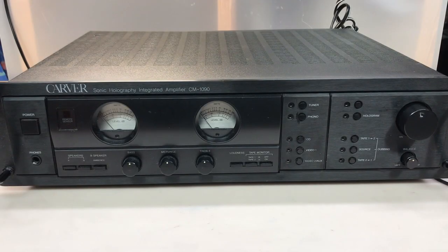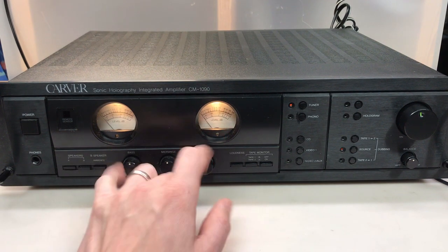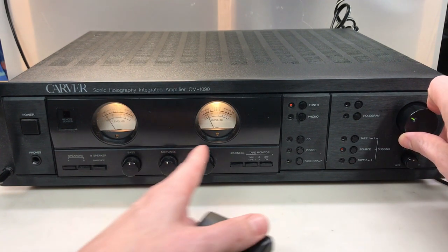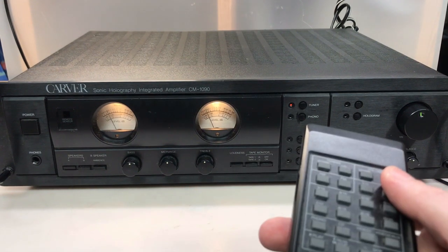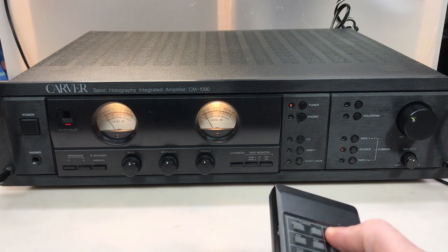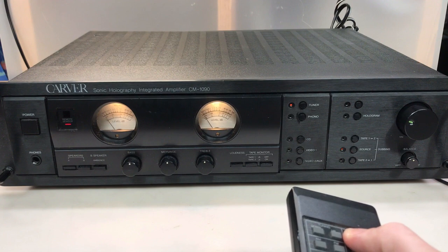Issues number three and four are both quite a bit more interesting. Issue number three: after about five to ten minutes of playing, both VU meter intensities decrease to the point where you almost can't see them at all. Issue number four is, although the volume knob does work when you rotate it manually, after about the same period of time, when you use the remote to adjust the volume knob, in about five to ten minutes it will not work at all. They may be somewhat related - I assume something to do with heat, but we just won't be sure until we dig in.